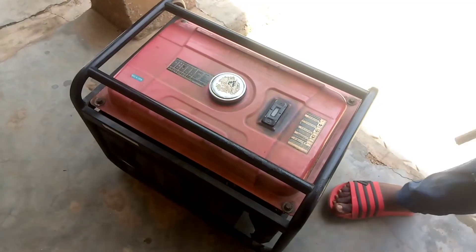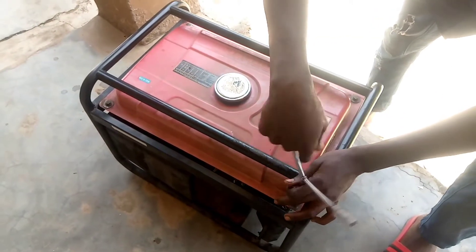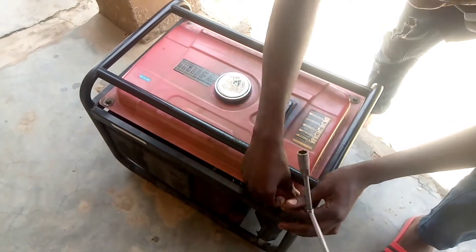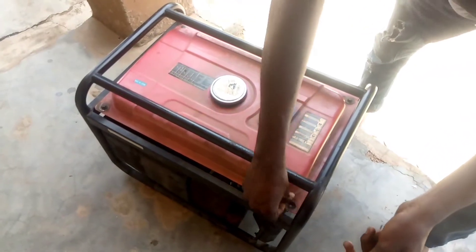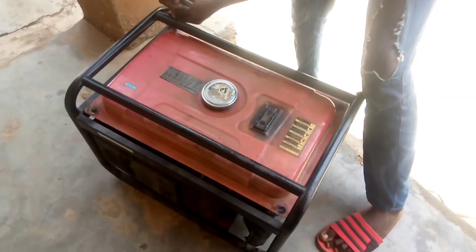We're going to loosen the tank now with the T10. We'll loosen the tank. I see this could be the cause of the low speed and low current. Check it out.